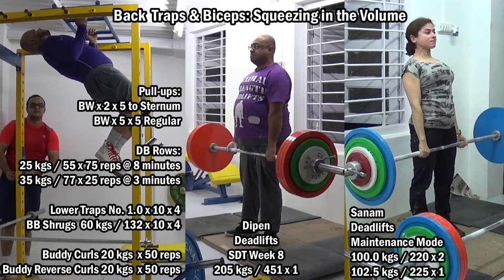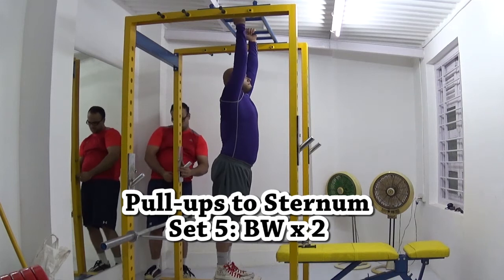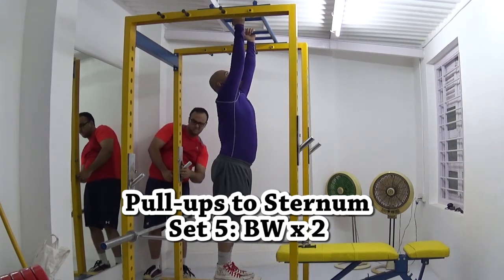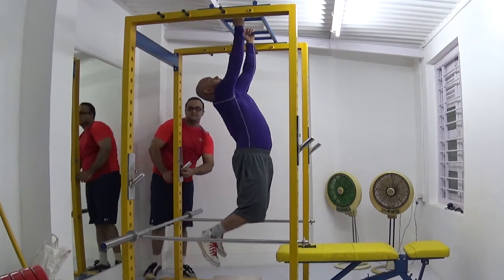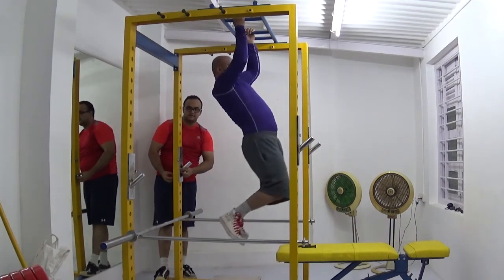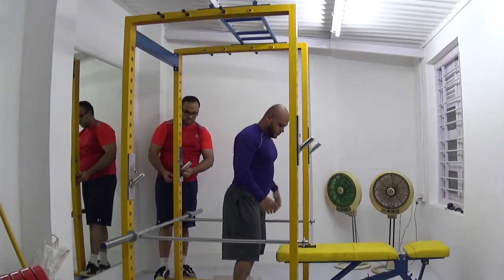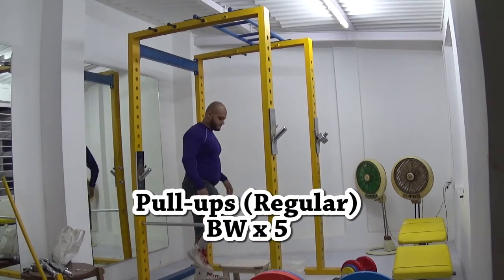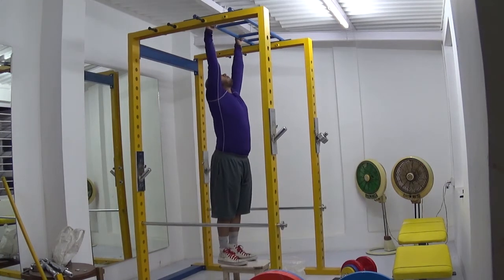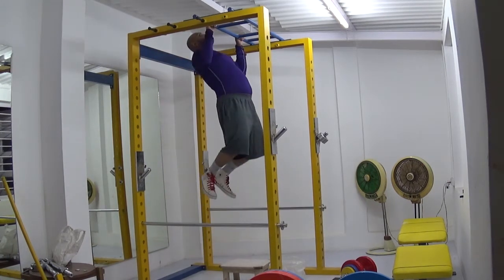Welcome to my channel, my name is Ashim. This is Thursday's workout — it's my back training workout and I've got clips of the Pen and Sanam deadlifting as well. There's a new exercise I'm going to be trying out called pull-ups to sternum, which I got from Diesel Crew's book called The October. The program and book are pretty useless overall, but it has a bunch of exercises I think I can incorporate into my training.